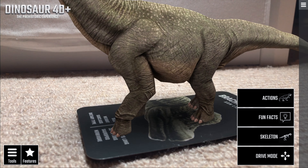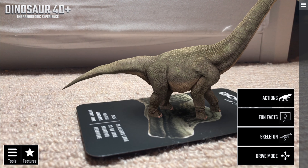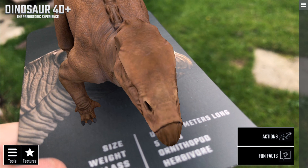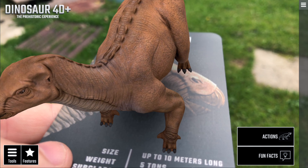Once you do, you really get to witness the true power of augmented reality. It's such an awesome way of displaying these once giant animals. Kids and — I won't lie — geeks like me will really love how interactive this is. Being able to get a close-up and even see the detail in the dinosaur scales is truly remarkable.